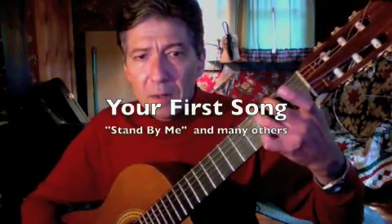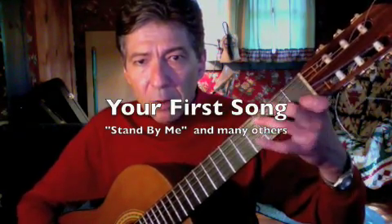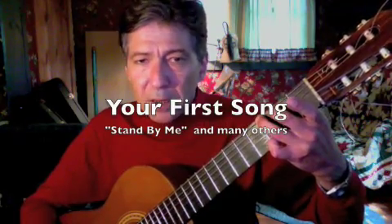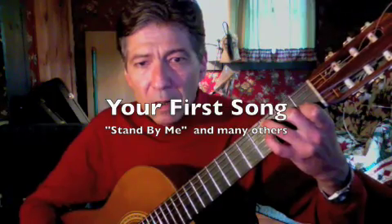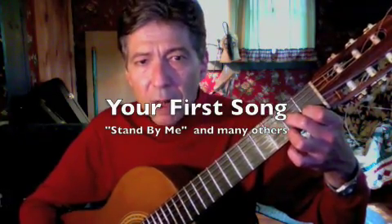Usually I start with Stand By Me. And then E minor. Most people get this on the first or second guitar lesson. And then you can play tons of songs. And we'll do the 12-bar blues with a G: one for the money, two for the show, three again, right again — there's your four bars. You can do anything off the blues.